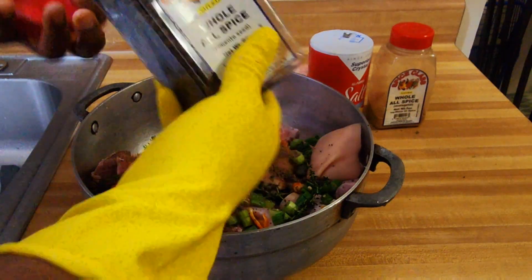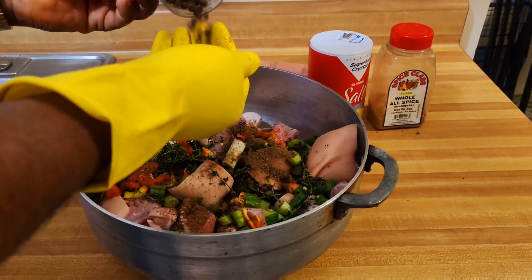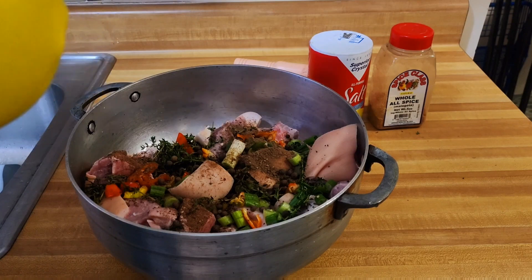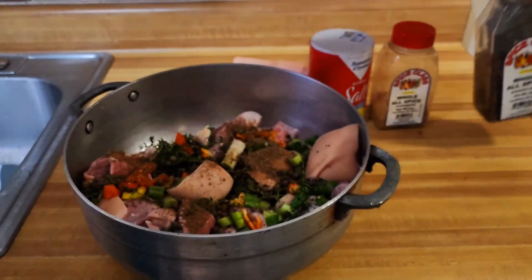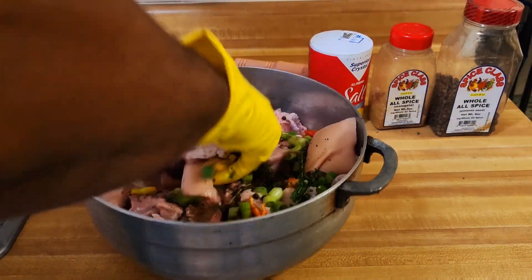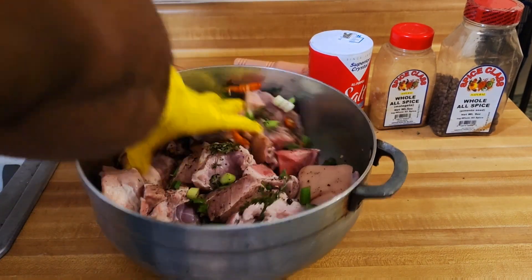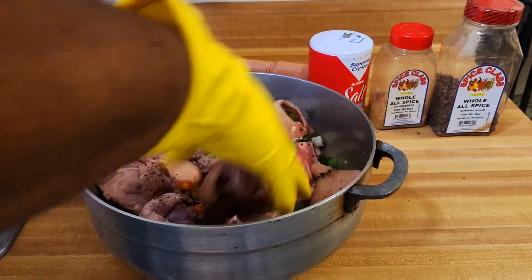Pimento gives anything a nice flavor to this style. Then I'm going to go ahead and massage it in — the scallion, the thyme, the scotch bonnet pepper, and the pimento — massaging it all into the pork.